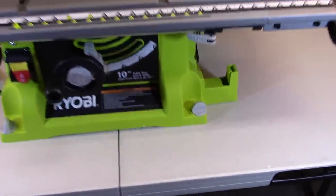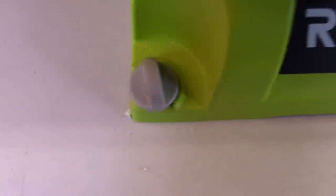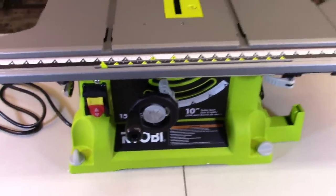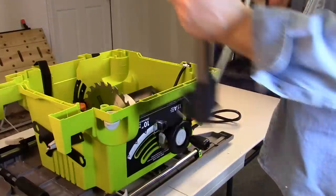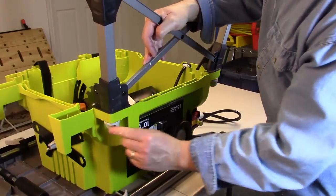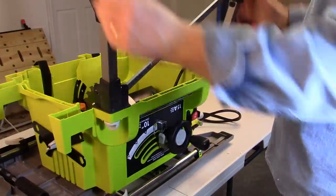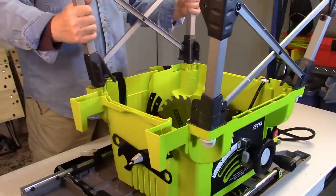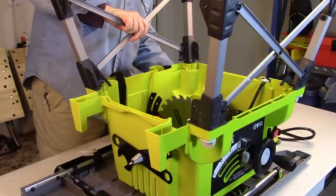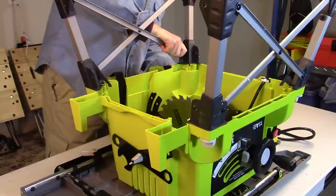Now let's start looking at the quick stand. First make sure that all the knobs are turned to the unlocked position on all four corners — two front ones and two in the back. Make sure they're all pointed towards the unlocked position before you start the stand assembly. The easiest way to assemble the quick stand is to turn the saw upside down, take the two assembled legs, pop them into place opposite each other, and then lock the knobs in place. Do the same on the opposite side, pushing up on those little knobs to get them to seat correctly and lock into place. Make sure it's nice and firm when you're done.